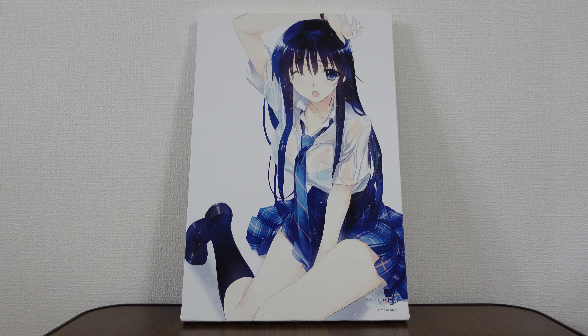Hello, and welcome back to another piece of merchandise review from White Album 2. Today we're looking at one of the canvas board series. This series was produced by Toranoana and Aquaplus.